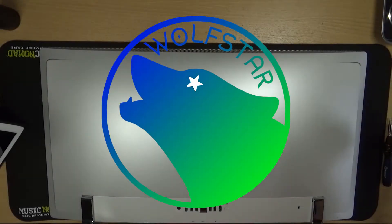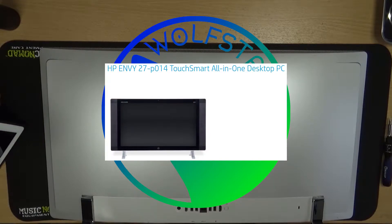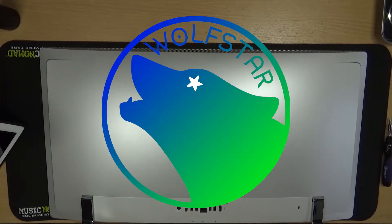In this video, I'll go through the process of upgrading the CPU, RAM, and hard drive of my HP Envy 27-P014 Touch Smart all-in-one desktop PC. If you want to follow along, all you'll need are the parts you're upgrading with, medium Phillips and flathead screwdrivers, isopropyl alcohol, cotton swabs or paper towels, and thermal paste.